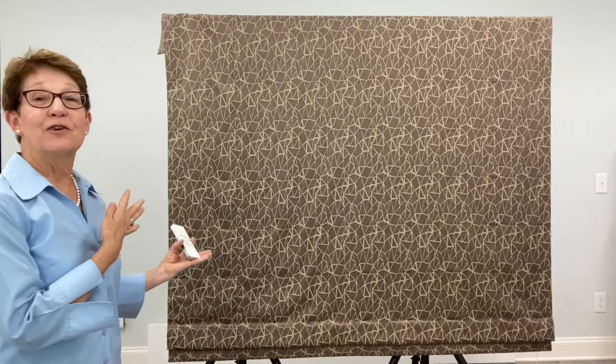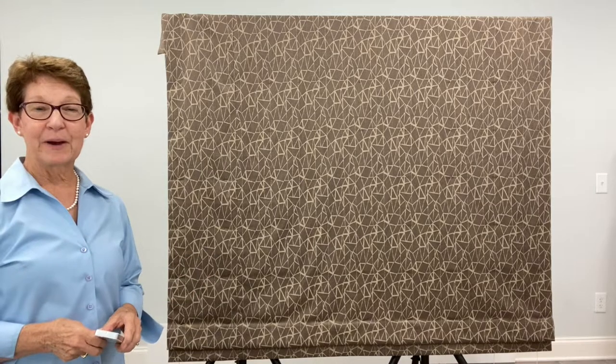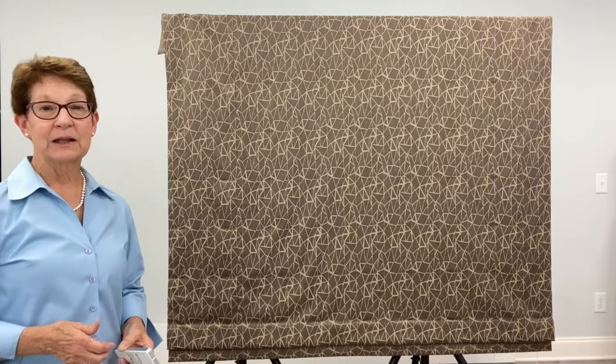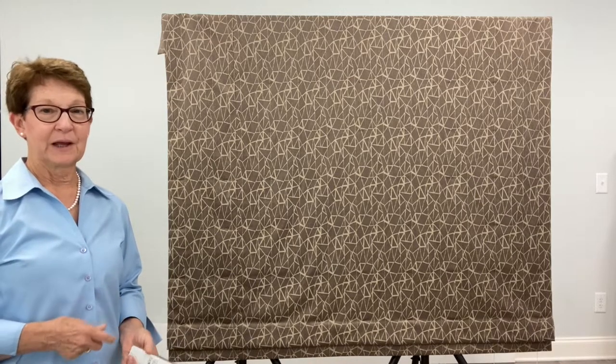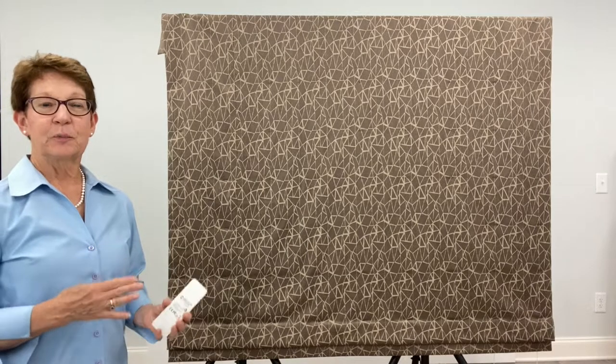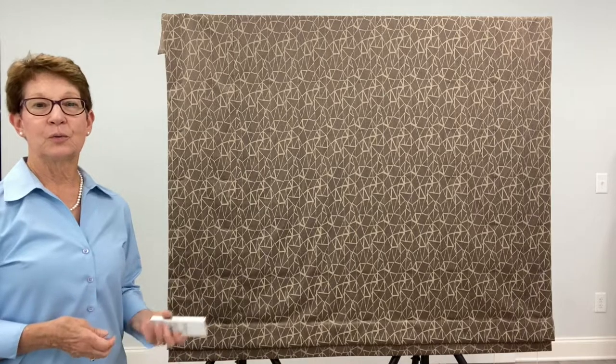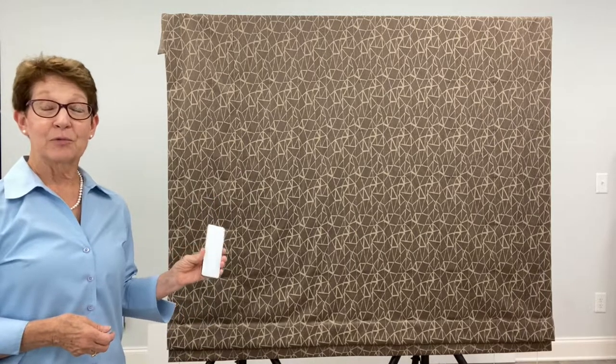Hello, I am Donna Cash. I've got a motorized Roman shade that is powered by an Artec automated motorized shade tube by Roli. It has a Li-Ion rechargeable battery within the motor. I have just put the system together and now I'm ready to program the remote control.